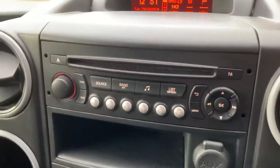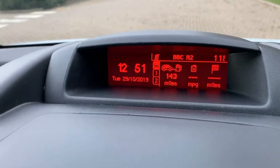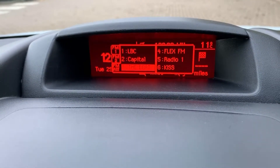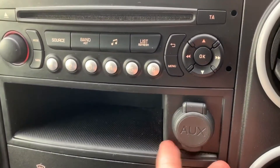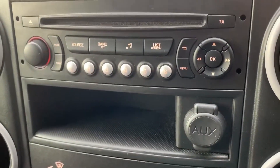Over in the centre we have the main stereo unit and the screen that accompanies it. You can see that we have FM radio, and we've also got AM available as well. If you want to listen to your own music you can do that via the CD player or the auxiliary socket that's underneath this cap just here, and this is where you'll find the main volume for the stereo as well.